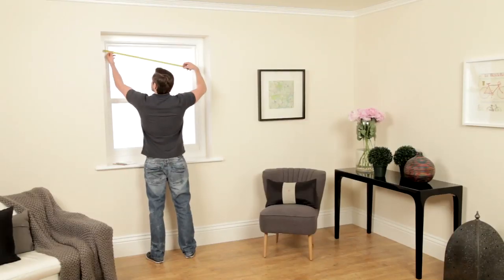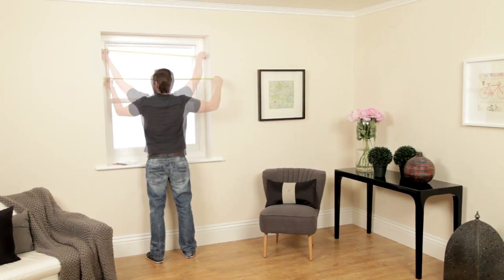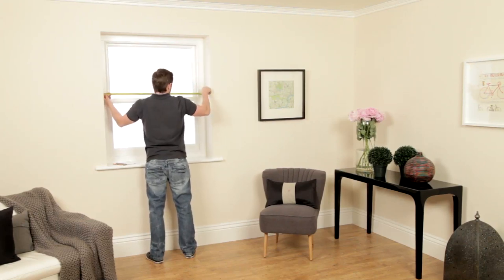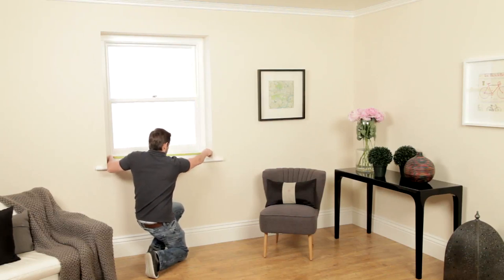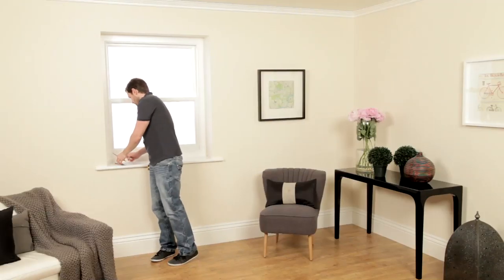If you want a recess blind, take three width measurements inside the recess like this. Then do the same for the height or drop measurements. Take the smallest width and drop measurements — these will be the dimensions when placing your order on our website.